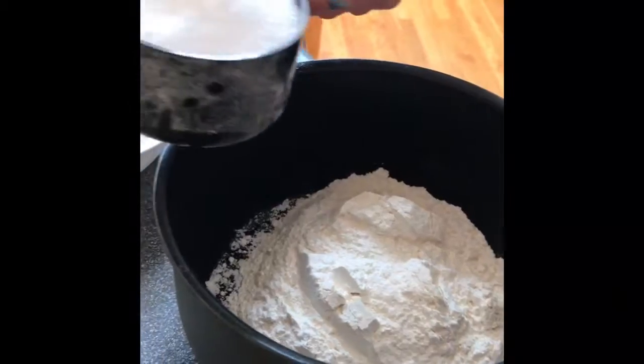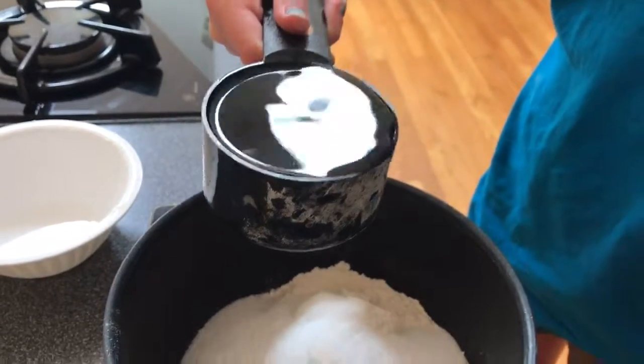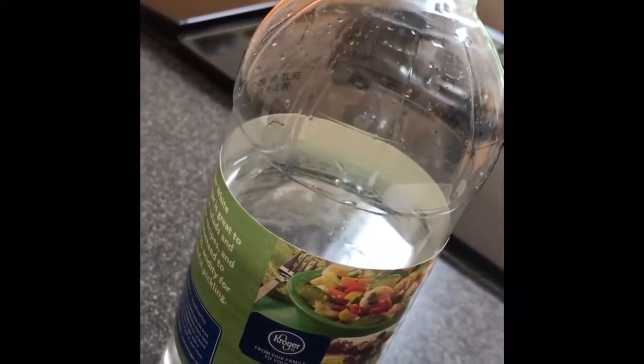But you have to put — for every half teaspoon that you use, you need a tablespoon of white vinegar. First, we will need the flour. Next, we will need one cup of salt. Next, we will be adding in two cups of water. We will be adding one tablespoon of vegetable oil. Next, we will need eight teaspoons of distilled white vinegar.